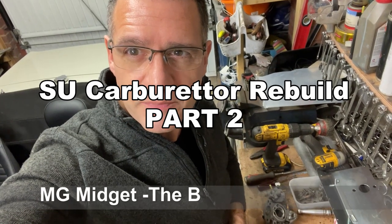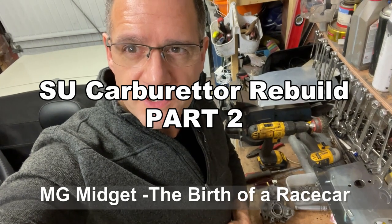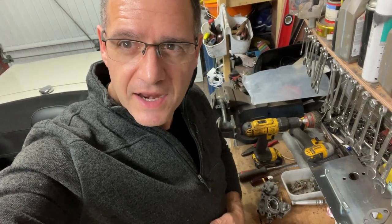Welcome back to MG Midget, Birth of a Race Car, capturing my journey from car restoration to the 2022 MG Car Club Speed Series. In this episode we're back in the garage and we're having another look at the SU carburettors.